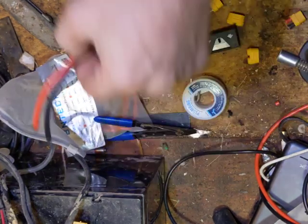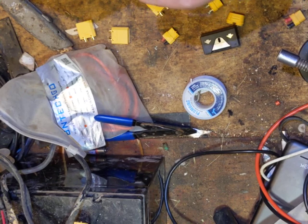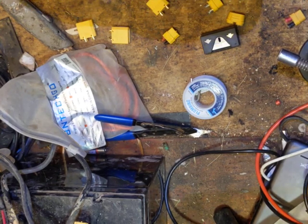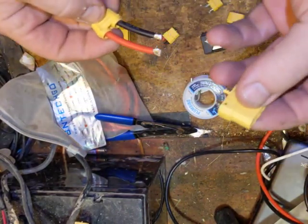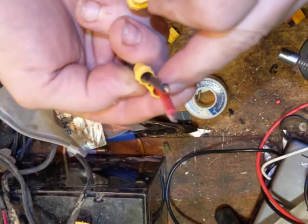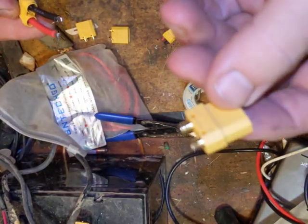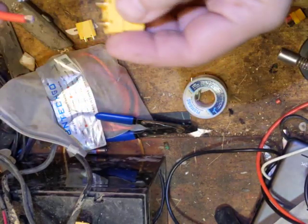Normally when you do an XT90 connector, you're supposed to thread these through here. You take your connector and there are little fingers on here — four of them — that clip into the connector. You can see those four little holes on there, so it snaps together.